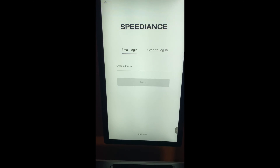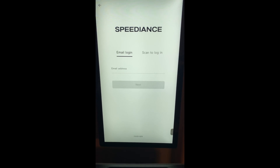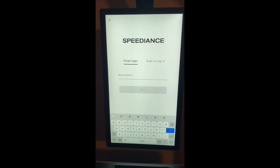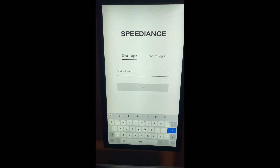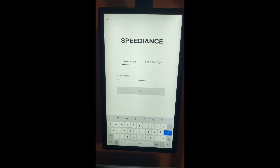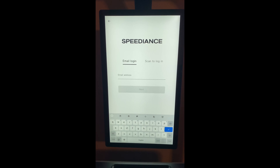From here, you can register on the device itself. Just tap Email Address and enter the email for the new user. It'll ask you to create a password, then it'll send an email verification to the email address you provided with a code. Enter that code into the device once you've received it in your email.